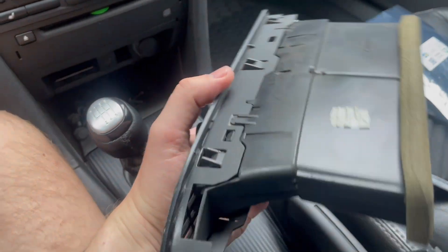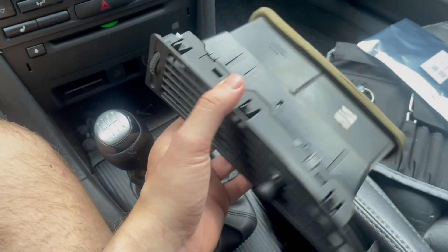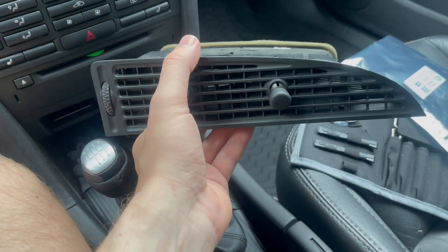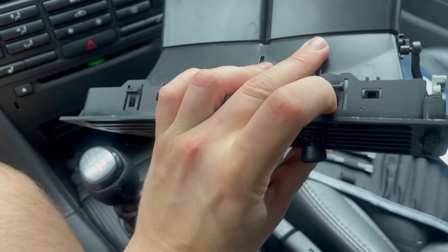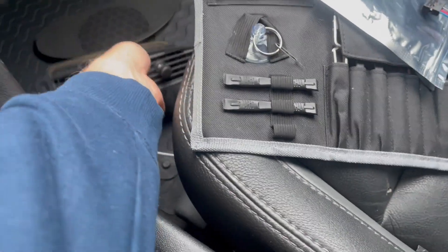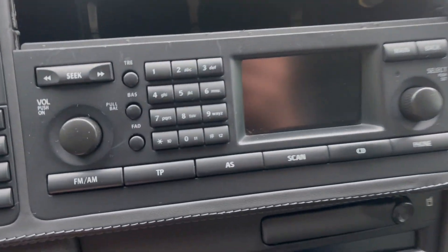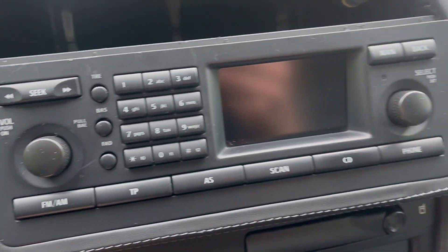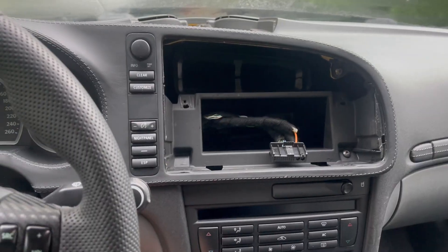Some tasks are a little more irritating than others, like removing this center vent here. There are tutorials on YouTube, forums, and such. In this install, this was one of the two things that caused me the most frustration — not trying to damage anything. We got some scrapes here, so I'm not the one to tell you how to remove that center vent. I always hate doing that.